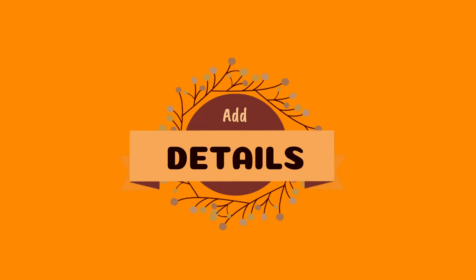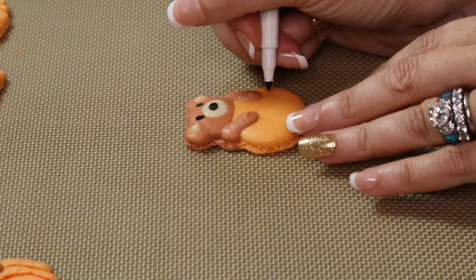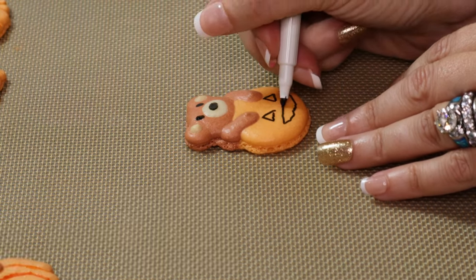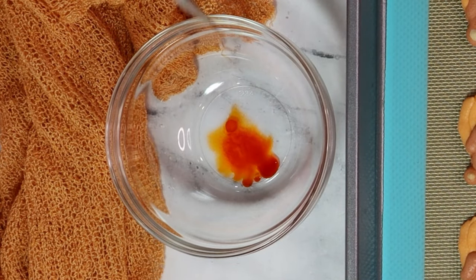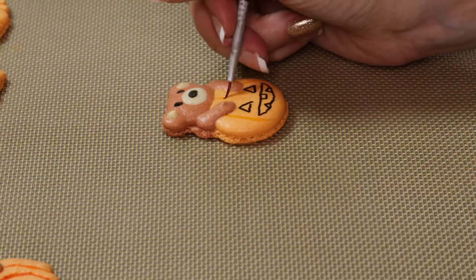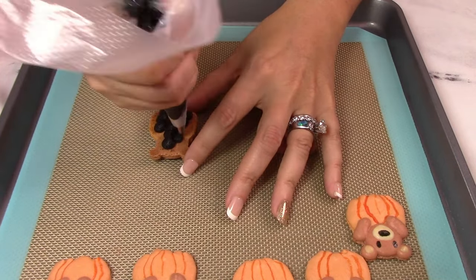Now let's add details to our bear. I'm using an edible marker to add his eyes and nose. You can also use royal icing. Since Halloween is around the corner, some pumpkins are becoming jack-o-lanterns. To give the pumpkins more pizzazz, I'm diluting orange gel coloring with some high proof vodka and using a paintbrush to add more details to the pumpkin.